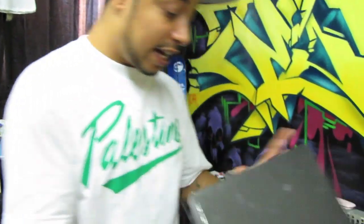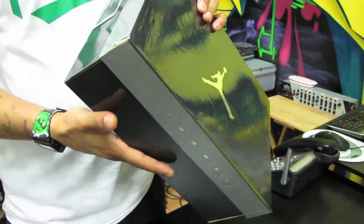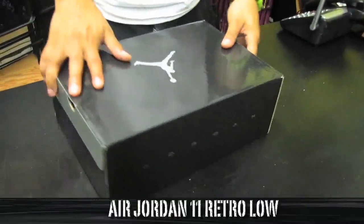Make sure you follow me on Twitter, Paulie Hustle. Make sure you hit me on Facebook, Paulie Hustle, you already know the deal. And we got the Air Jordan 11 Retro Lows. So they come out this Saturday.